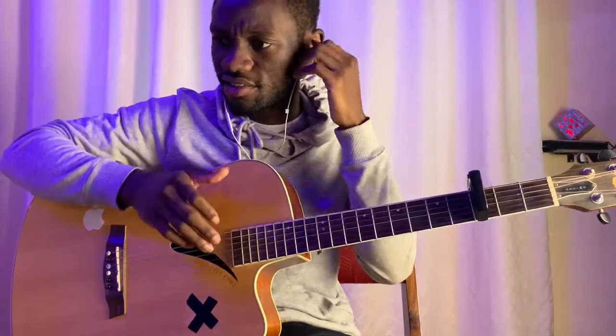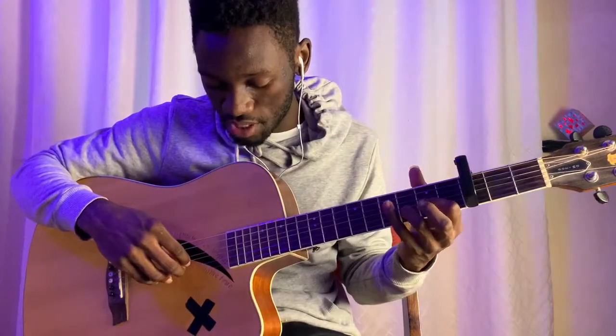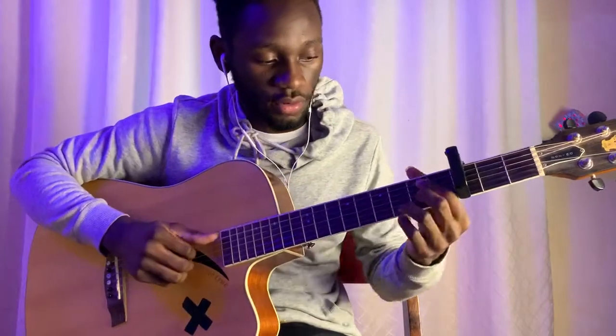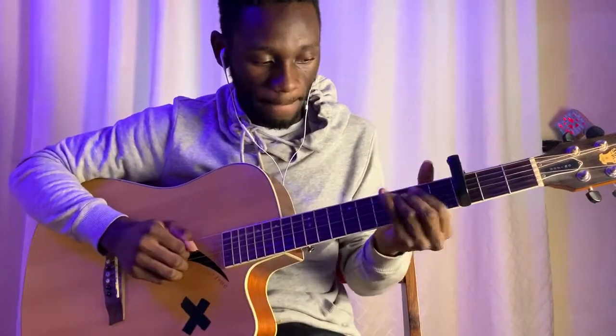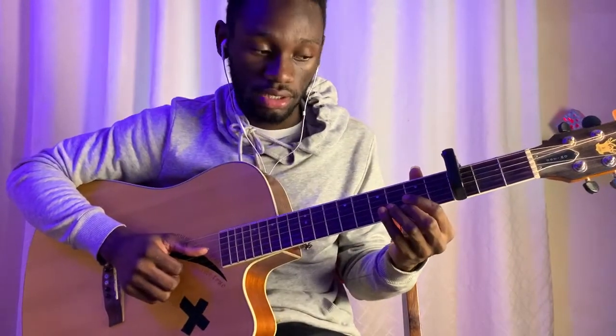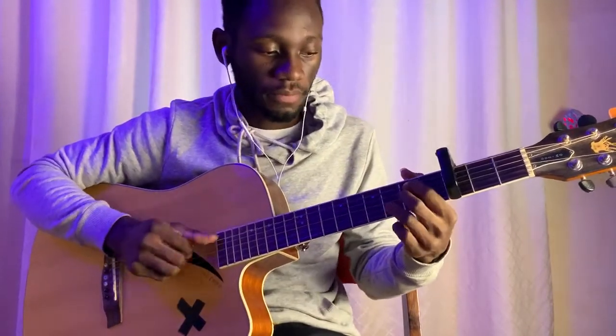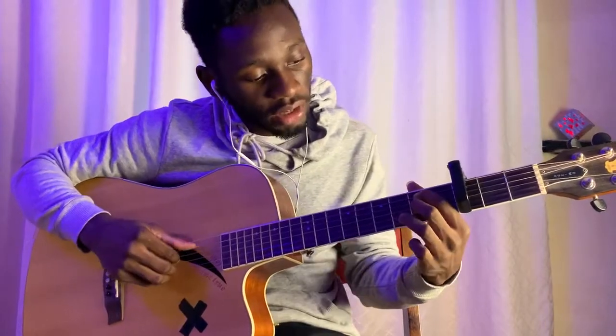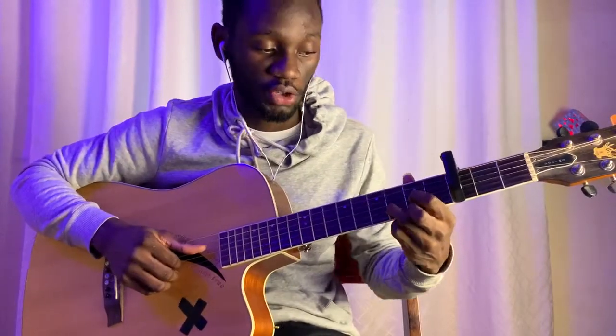Let's start with the verse — I think the chords are all the same the whole time. The first chord is going to be a B7. You can play it as the bar chord or play it open, which is 0-2-0-2-3-0. So we have B7 to D, and then we go to G. For B7 I'm plucking strings 5, 4, 3, 2. For D I'm plucking strings 4, 3, 2, 1. For G I'm plucking strings 6, 4, 3, 2.